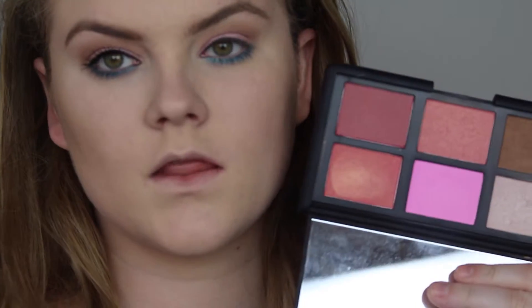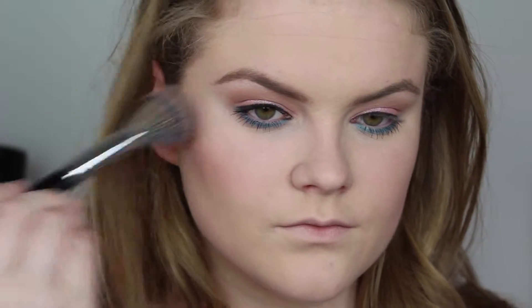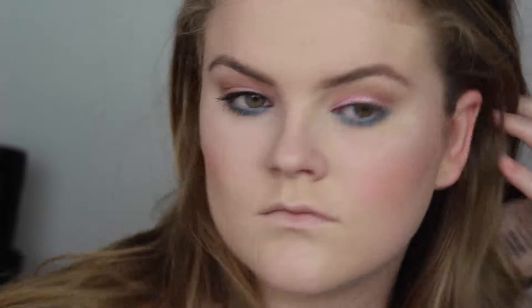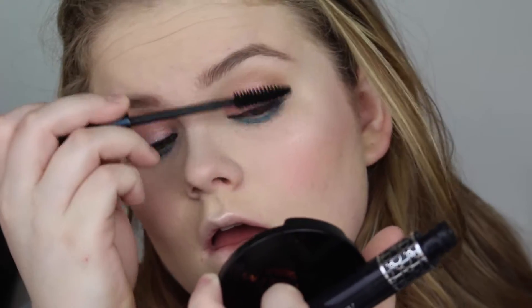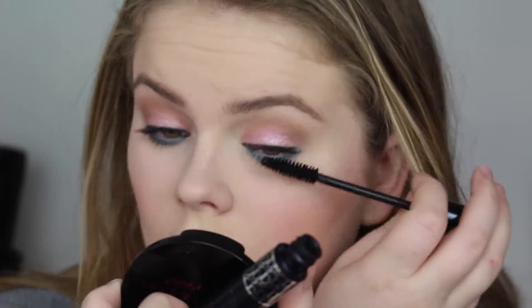Now I'm contouring using Fond by Anastasia Beverly Hills. Contouring has become such a routine for me — I do a pretty basic contour, nothing super sharp or baked underneath. For blush, I'm using a NARS blush that's unfortunately no longer available, but it's one of my favorites. Then I'm using the Anastasia Beverly Hills Starlight illuminator, which I've been loving for months and just can't stop using.